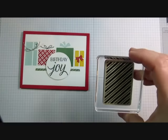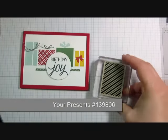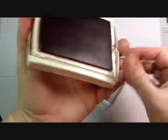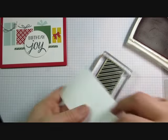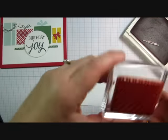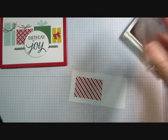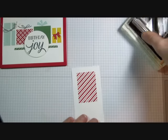I'm using the stamp set called Your Presence from the 2015 Stampin' Up! Holiday Catalog. It has a stamp with stripes in it. I'm going to first stamp the stripes on a piece of Whisper White cardstock, and then I'm going to take the paper, turn it, and stamp the stripes again.